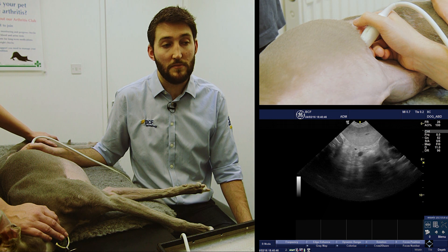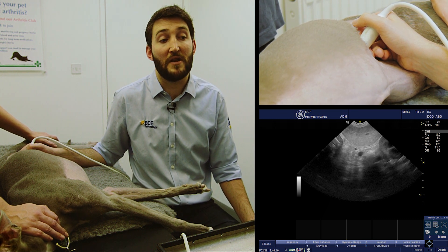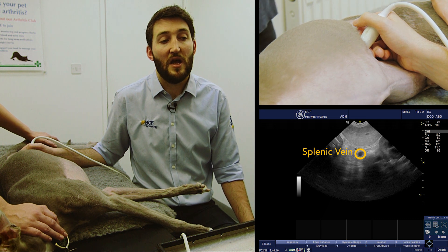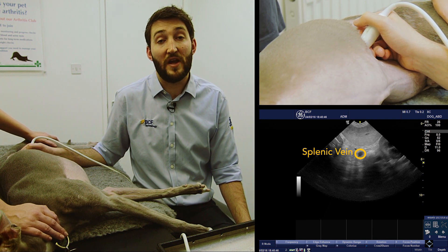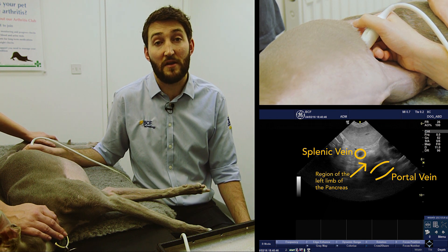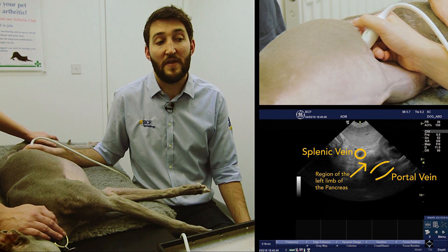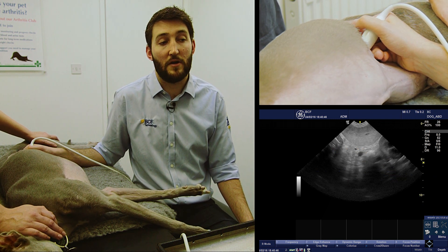In the top left of the screen we can see a little bit of spleen just below the kidney, and to the right of the spleen we can see the splenic vein. Looking between the splenic vein and the portal vein, we can see a region of gray isoechogenicity compared to the surrounding tissue — that's the region of the left limb of the pancreas.